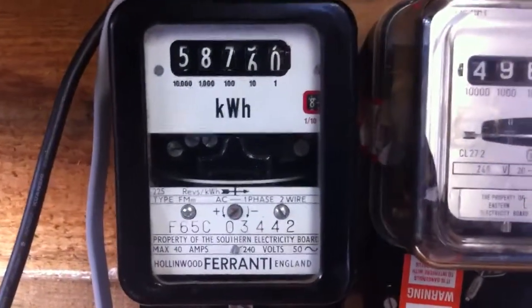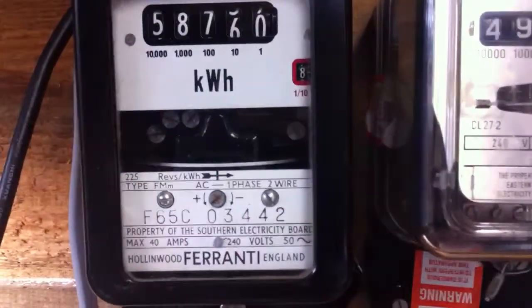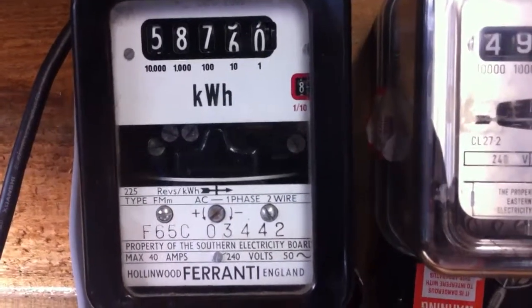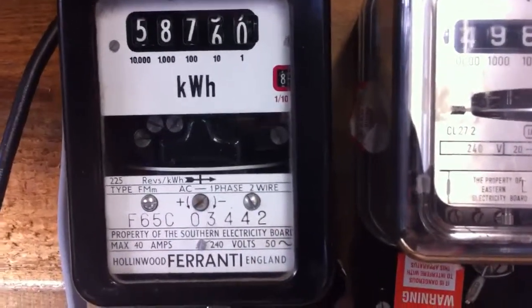Hello there viewers. Today in front of the camera we have a Ferranti Hollingwood, England electricity meter. The specifications of this meter are 240 volts, 50 hertz oscillation frequency, it's got a maximum load of 40 amps, and it's 225 revs per kilowatt hour.